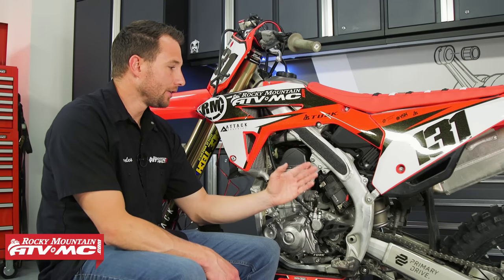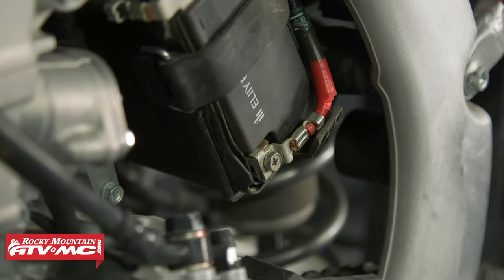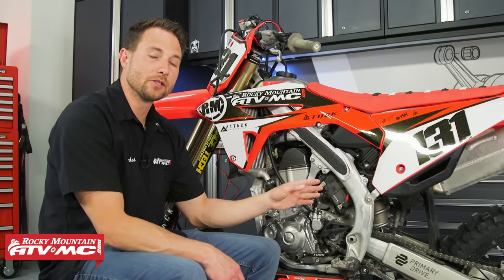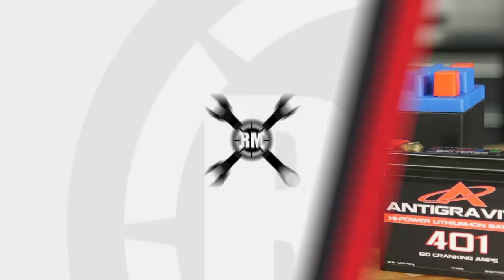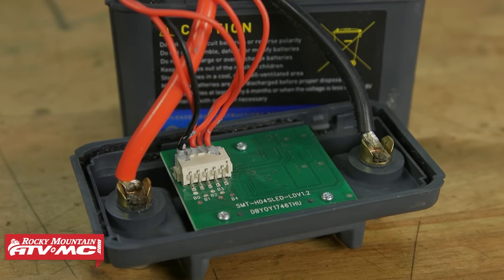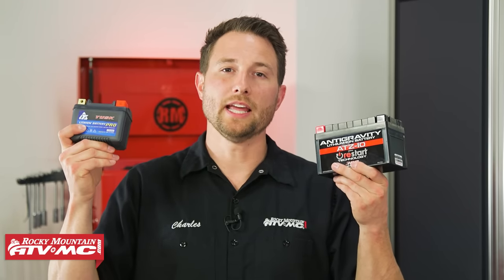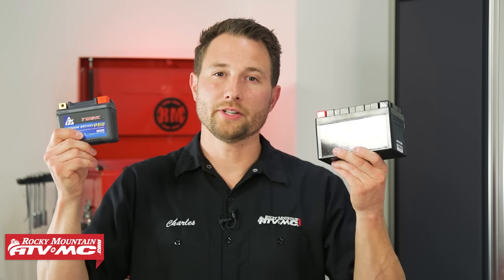Another benefit with lithium is you have more mounting options, because there's no fluid inside the battery, so these can be mounted in any orientation. You also have the option to get a physically smaller battery that still supplies as much power as a lead acid equivalent would — great for custom bikes. Some lithium batteries also have tech built right into them called the battery management system, or BMS. That's a chip inside the battery that keeps it working in the optimal range and protects it from overcharging or over-discharge. Make sure you check the product description because not all batteries come with that feature.